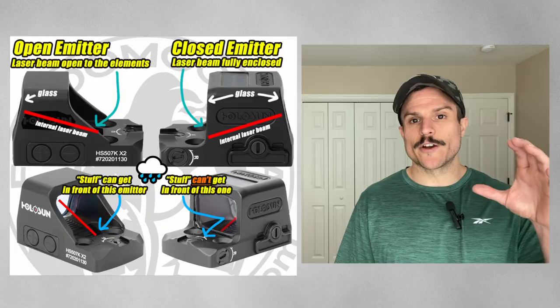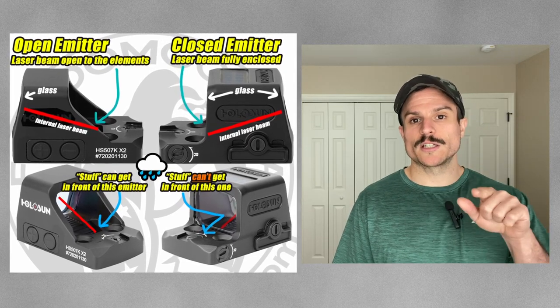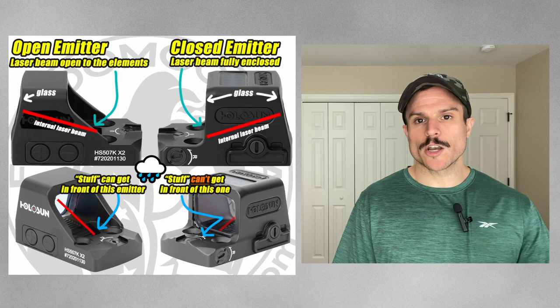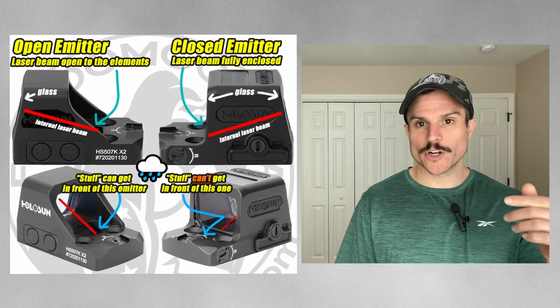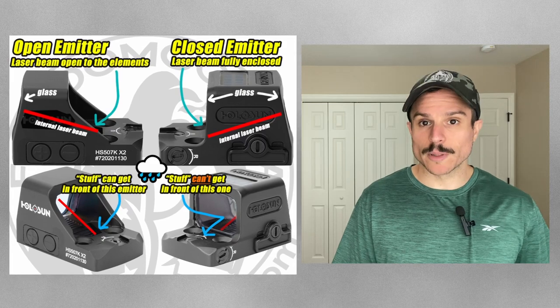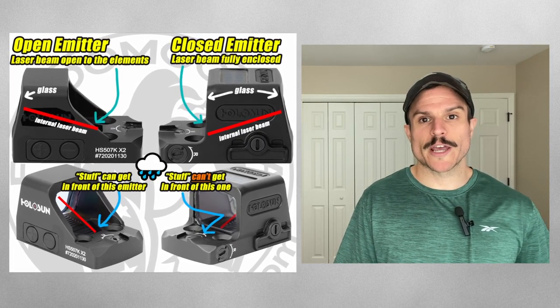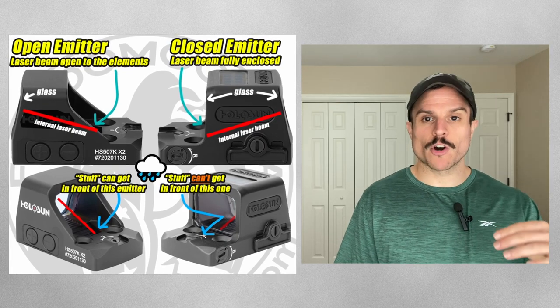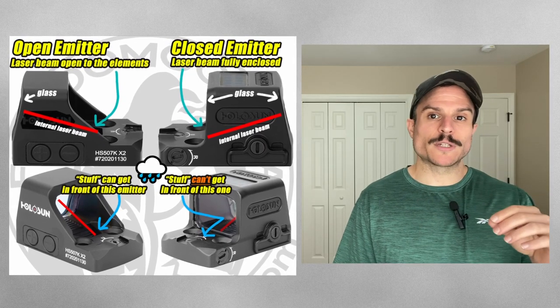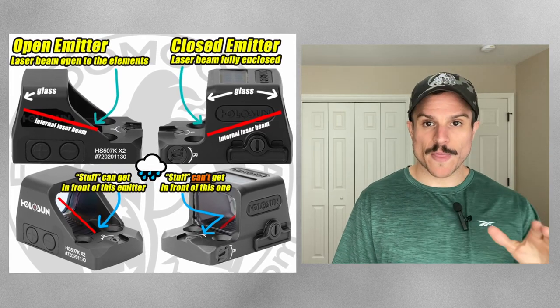The next optics we're gonna cover are enclosed emitter optics. Enclosed emitter optics have a protective hood above the optic that protects the laser beam, so nothing can get in the way of the laser and the glass, giving you a little bit more reliability. For example, if you were carrying outside the waistband and didn't want rain or snow to get in between your optic laser and the glass, an enclosed emitter would prevent this from happening.